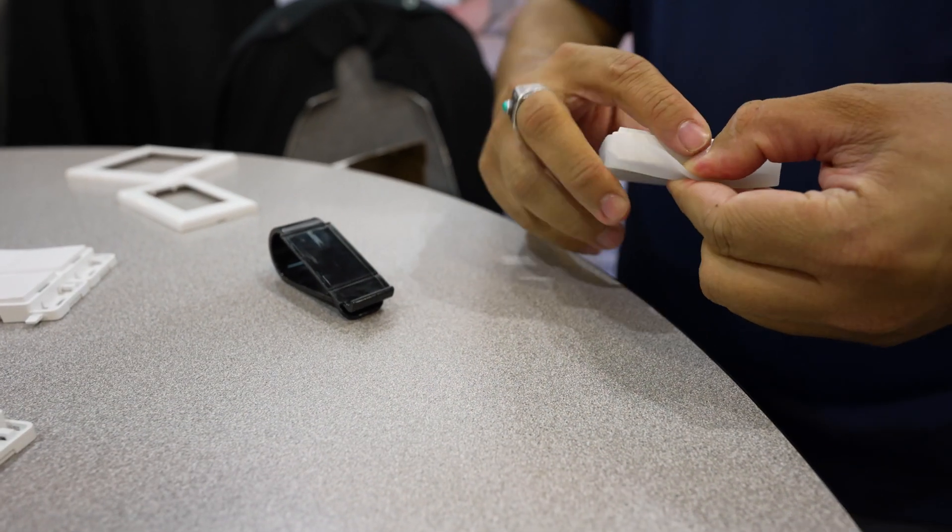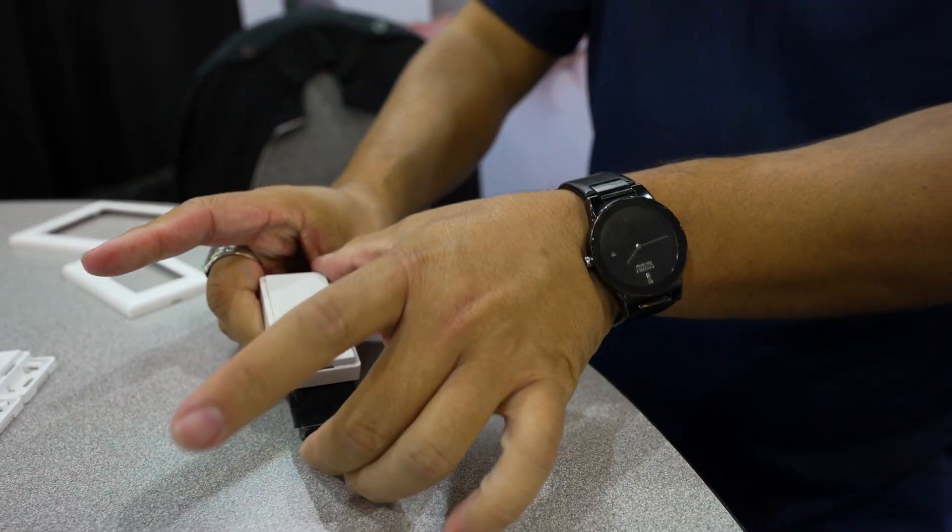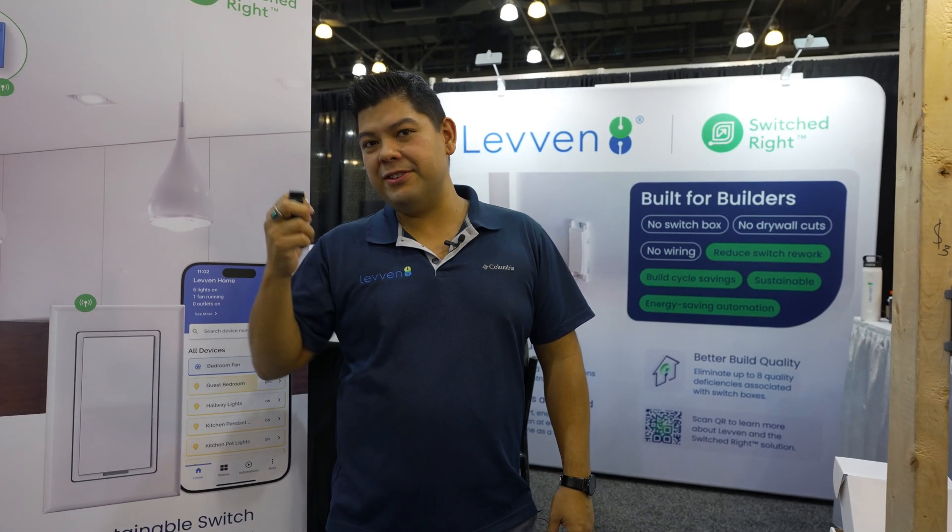The portable switch not only acts as a portable switch with a rubber grip — you take that off and can slide a visor clip on and slip it onto the visor of your car. Coming home late at night, you can create a scene lighting the front porch to the garage and into the home, so you have the safety and security of a lit path into the house.